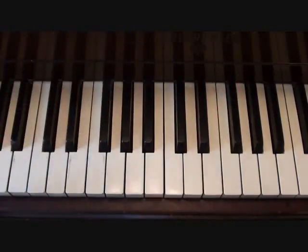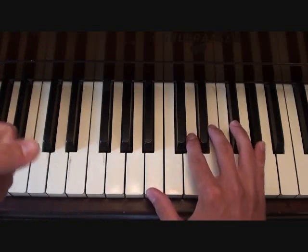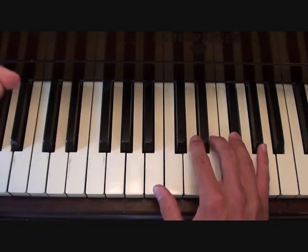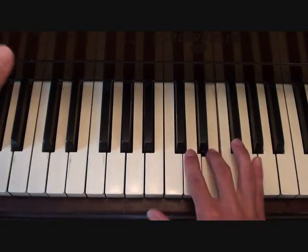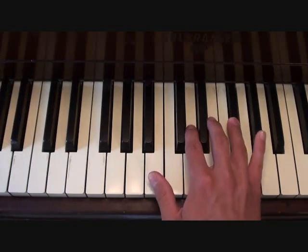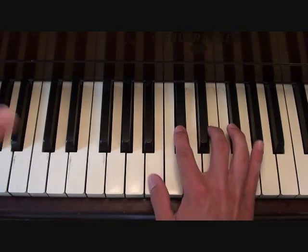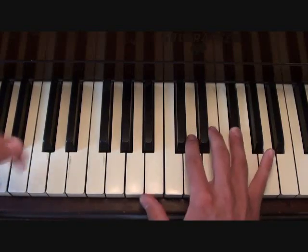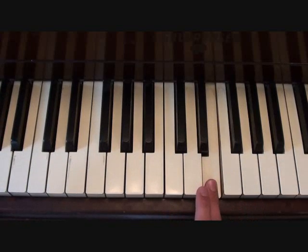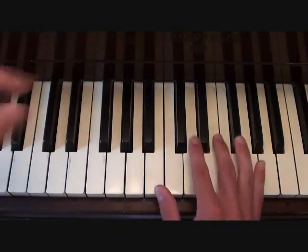Then Tank's vocal line from the chorus is going to go as follows. With that, your left hand is going to be playing the exact same thing it was playing. Putting them together, this is your chorus.